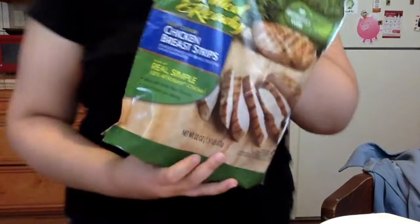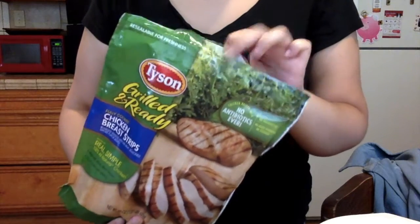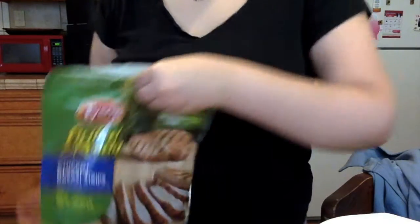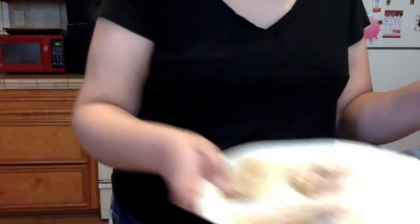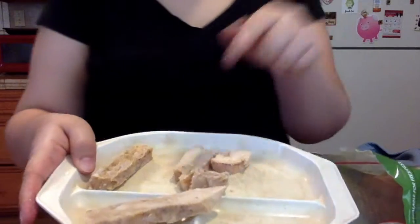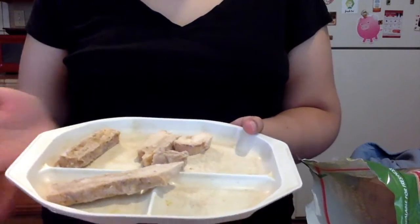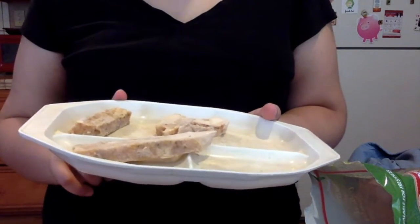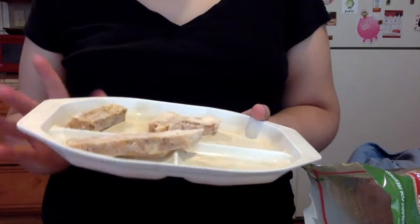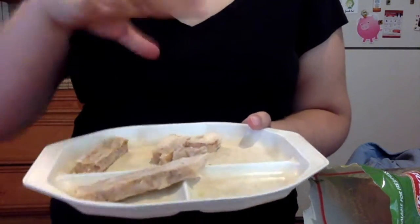What I have here is some Tyson grilled chicken — it's frozen. I'm going to take some and heat it up on this plate. You could put as much chicken, less chicken, or no chicken — it's up to you. I'm going to heat this up in the microwave for about a minute and a half, which is what it says on the package.